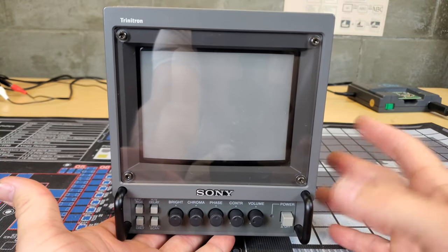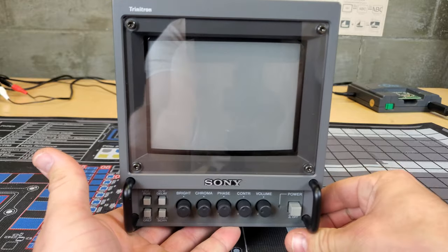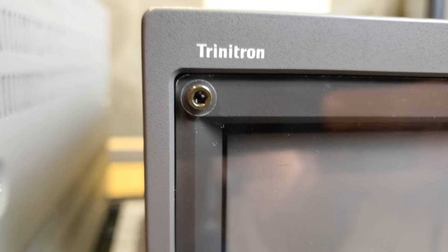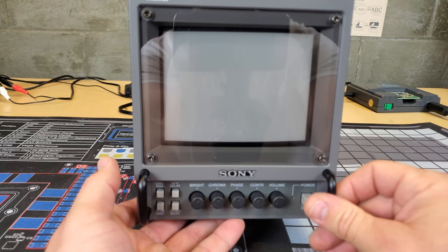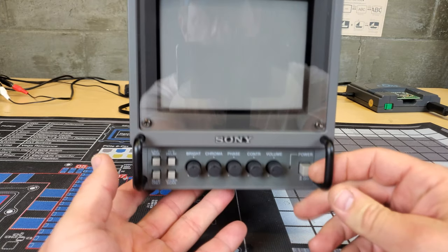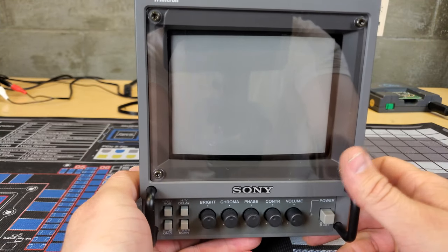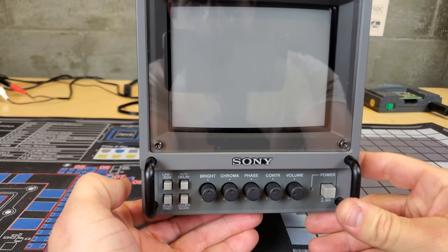Right off the bat you can see we have an overlay on our screen — a plastic layer held in place with some screws. That is just a screen protector; it could work as some anti-glare, but it definitely creates a reflection where you can see me right there.